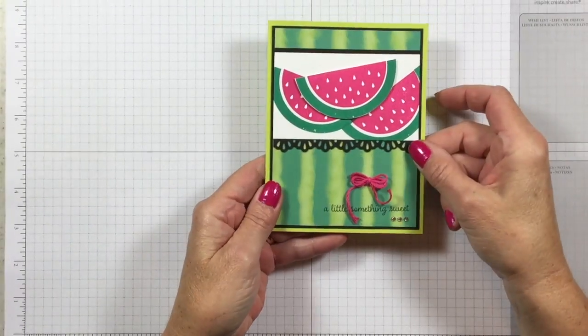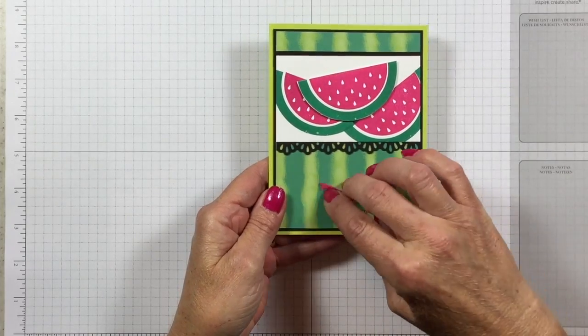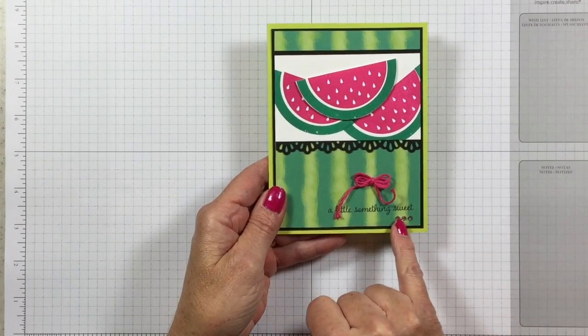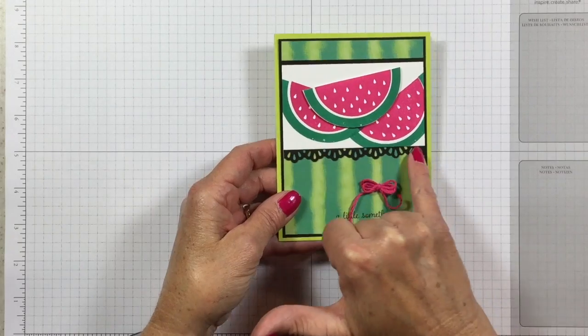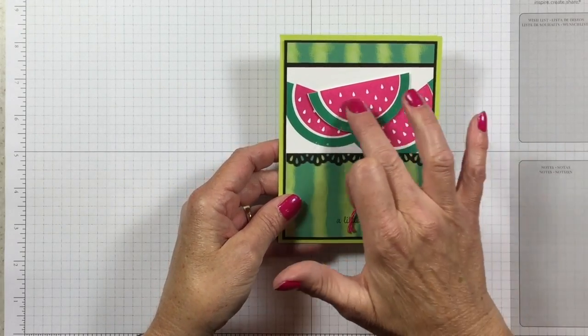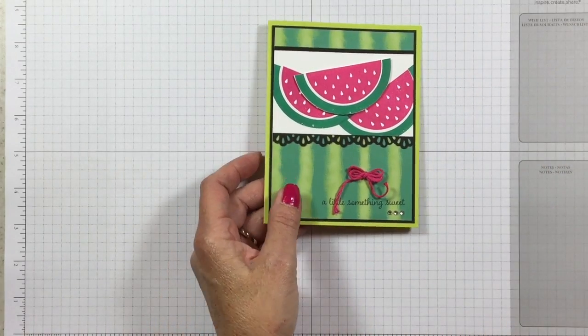So first of all, here is my card, and I think this is just stinking adorable. This little card is so sweet. It says down here 'a little something sweet,' and I added some rhinestones. I also added this black decorative ribbon border, and this watermelon is cut out.